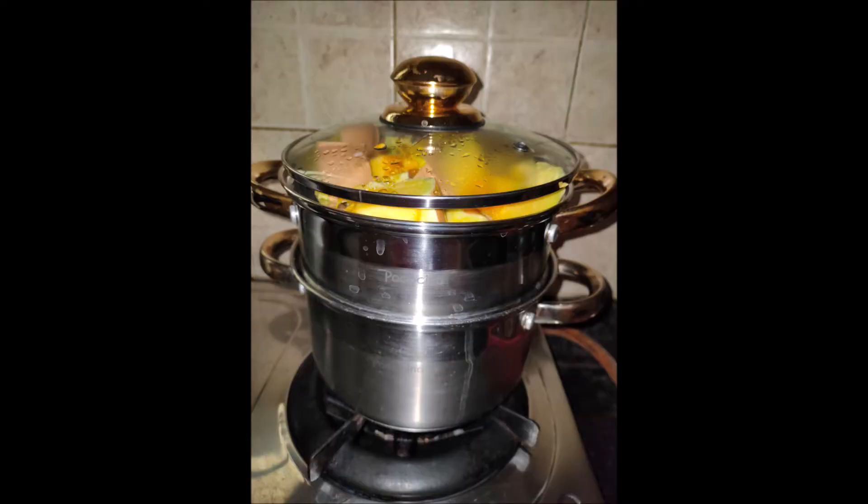Wash and chop the red pumpkin into pieces, then steam cook them without adding water.